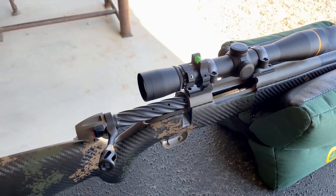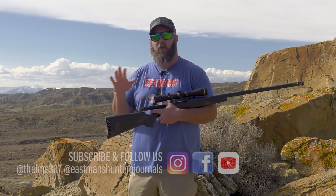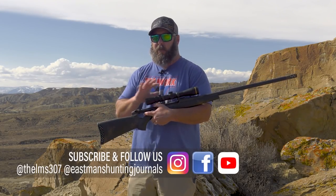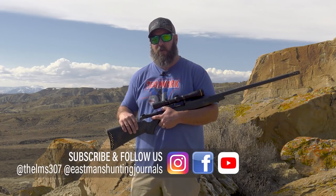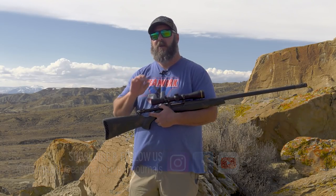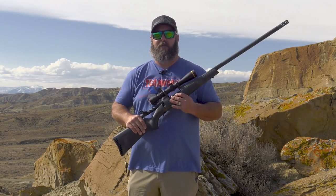So while I've got you here, drop down and mash that subscribe button. Drop down in the comments, let us know what else you want to see. Leave us any comments or questions that you have. I'll get back to you as quickly as I can on those, and make sure that you're a subscriber because if you're a subscriber, you're going to get this stuff fed to you on a daily basis here at Eastman's.